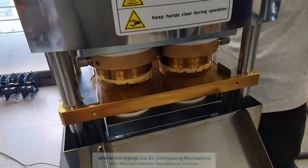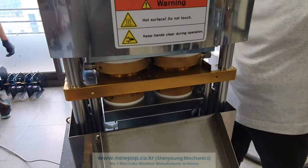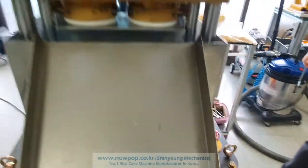This machine is the SYP9002. We can make 720 pieces of corn cake. Also, the other grains can be popped.